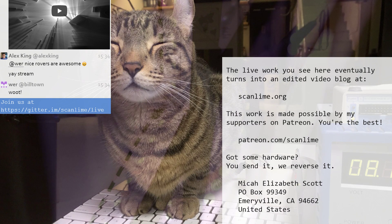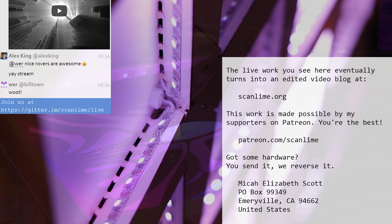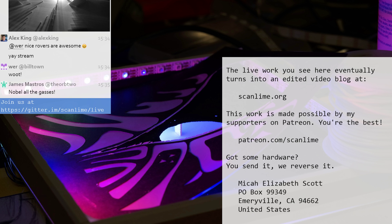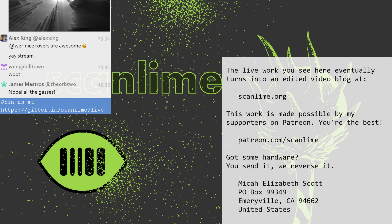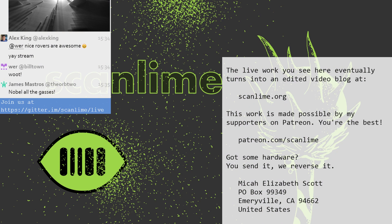Getting that one started. Welcome. This is the livestream component of ScanLime.org. If you haven't come across this before, it's basically a pretty regular work-in-progress stream where I just kind of invite all of you to hang out in my shop while I hack on stuff — building stuff, reverse engineering, doing other random projects like we have today.